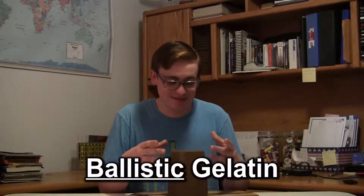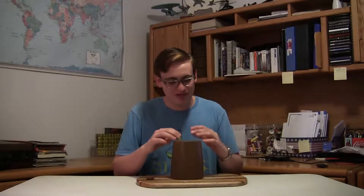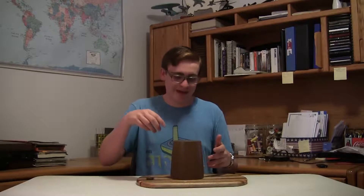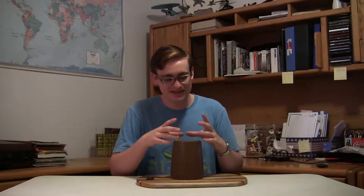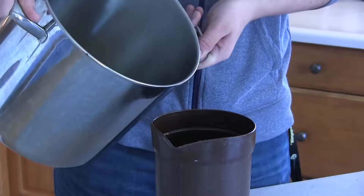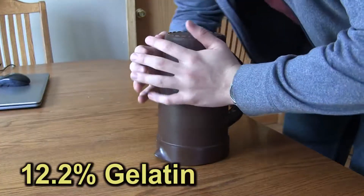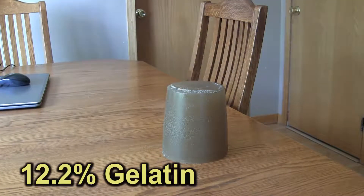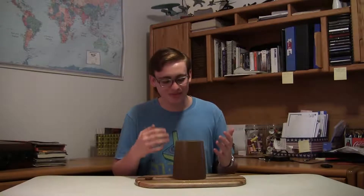Obviously the best thing to use it for is ballistics — that's what the FBI uses it for, that's what most governments and scientists use it for. But even in ballistics tests, it's important to realize that it still has its limitations. There's this idea that if I shoot a bullet and it goes six inches through this block, that means it will go six inches through me. That isn't necessarily true because this isn't designed to be a one-to-one representation of the human body. If you don't believe this, simply look at how the standards changed — initially the standard was 20% gelatin by mass, now it's been reduced to 10% to save money. This block here is about 12%. The fact that they were willing to change it to save money really indicates that it's not designed to be a one-to-one comparison with the human body.